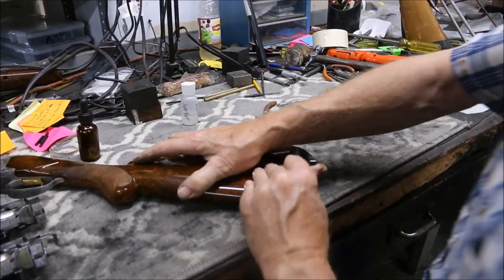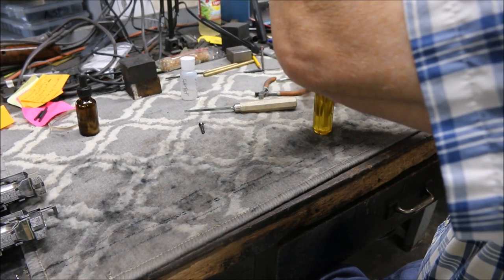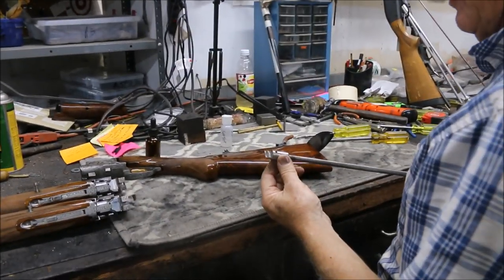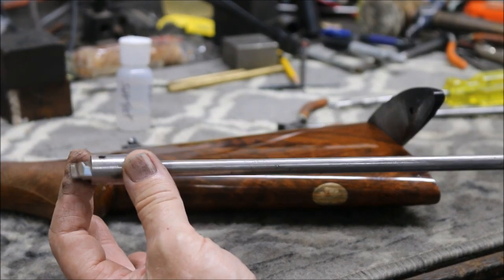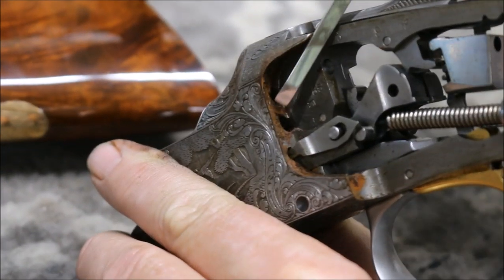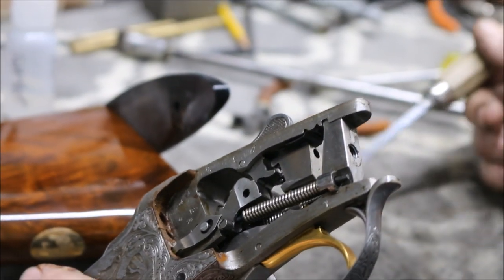We're going to swivel this butt plate up out of the way, pull this stock off, and look at the receiver. Did you notice my screwdriver? You've got to be careful taking stocks off of guns that have draw bolts. I had this guard on the screwdriver — without it, the flat part can get down next to the stock bolt screw when you twist it, and if you're not on the screw it'll pop a side of your stock out. So we pull the wood off this gun. Here's the salt damage — it's just kind of on the left side of the receiver. As I turn it over, I don't see any damage at all on the other side. So we just have a salt spot on the left side of the receiver.